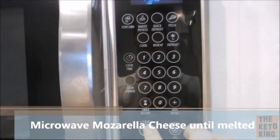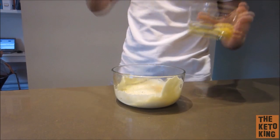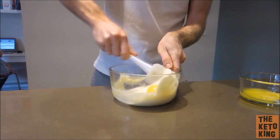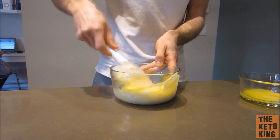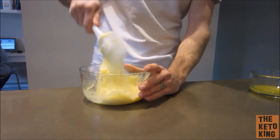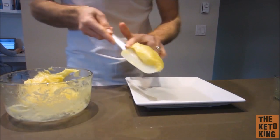Next, grab your mozzarella cheese and the onion powder and put that in the microwave until it is melted. You'll see it will end up with a consistency looking like this. Then grab your egg yolks and slowly fold them into that cheese — just put the egg yolk in the middle and fold the cheese over it. Do that for the second egg yolk and the third one until it's completely mixed, and you'll have this wonderful dough-like batter.